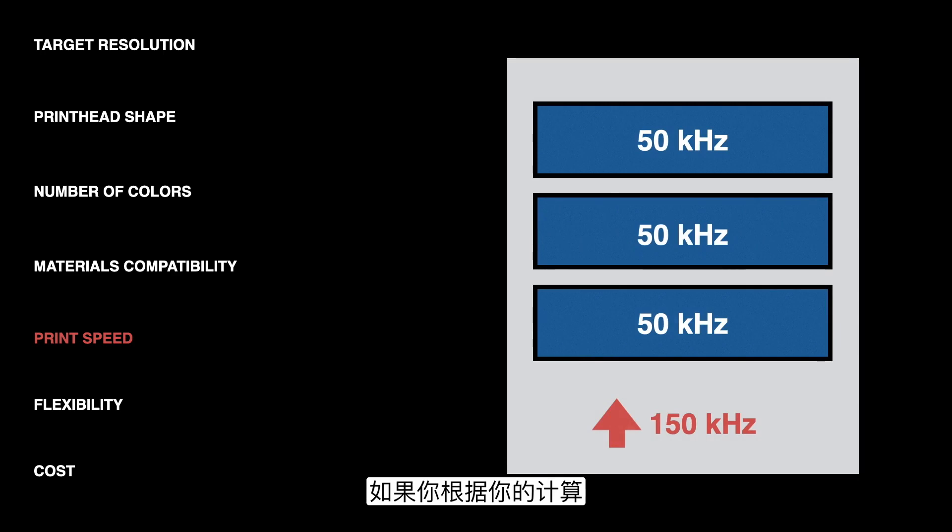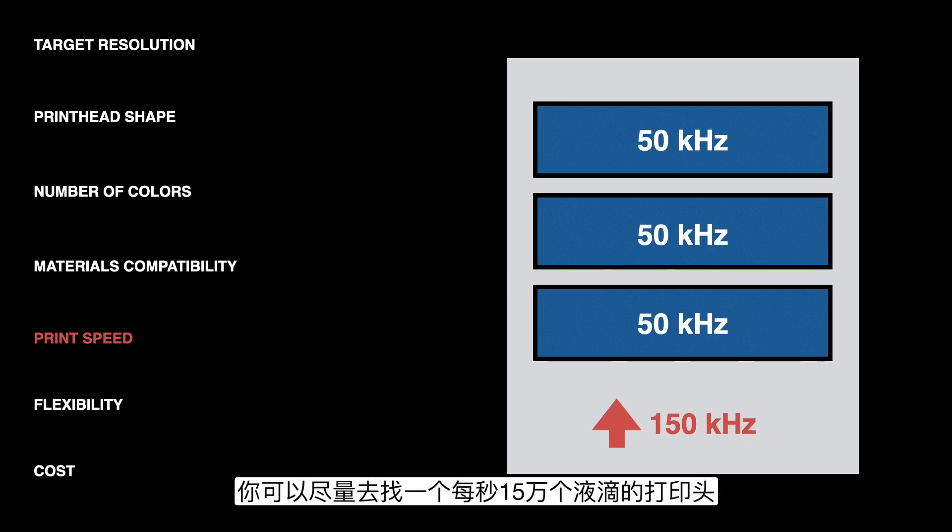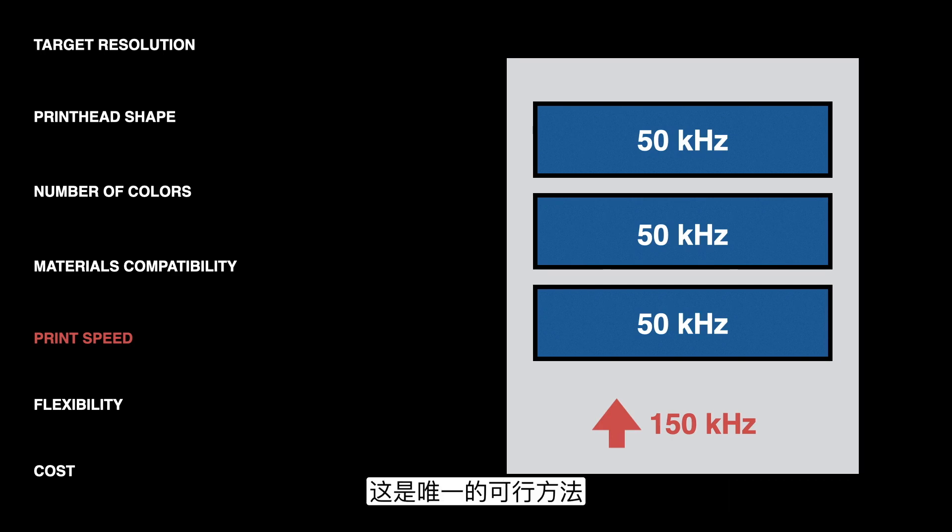If you run that calculation and determine that you need to print at a frequency higher than any single printhead can handle, that's a situation where you could benefit from using multiple heads in a row. For example, if you need 150,000 drops per second, you could try to find a single printhead that can do that, or you could stack three heads running at 50,000 each in a row, and if you align them properly it will have the same effect. You do want to minimize the number of heads, but if you're trying to go really fast, this may be the only way to do it.